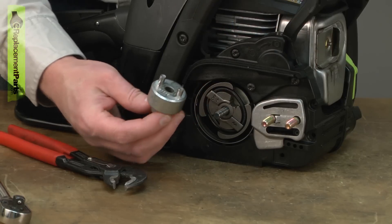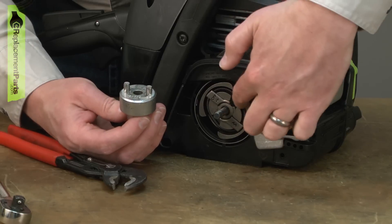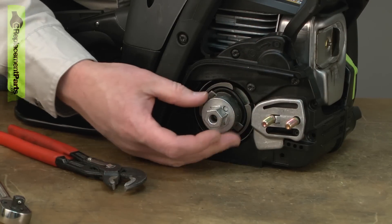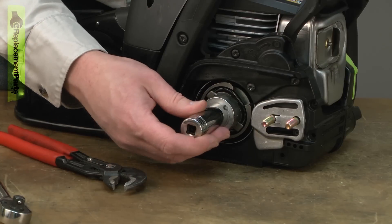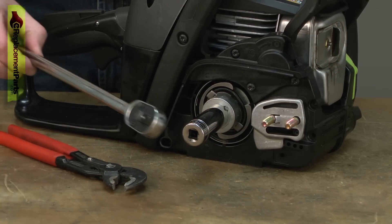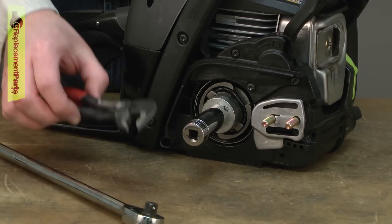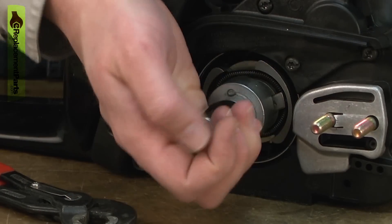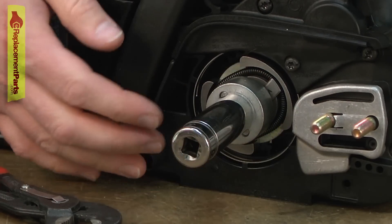The clutch removal tool is specifically designed for removing clutches. There are a couple of pins that line up with tabs on the clutch. You place the tool over the shaft, then place a socket onto the tool and use a ratchet wrench to remove it. The problem with either the ratchet wrench or adjustable pliers is that when you rotate the clutch to remove it, it's just going to spin the engine over.